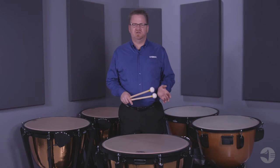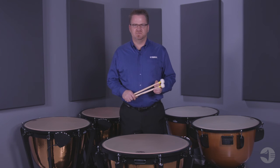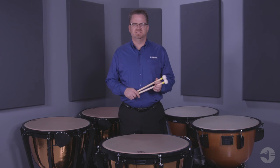The tuning indicator and key wrench holder are interchangeable to allow for German and American setups. All Yamaha timpani comes standard with Remo Renaissance heads that include an aluminum insert ring. And that is the Yamaha 6300 series timpani.